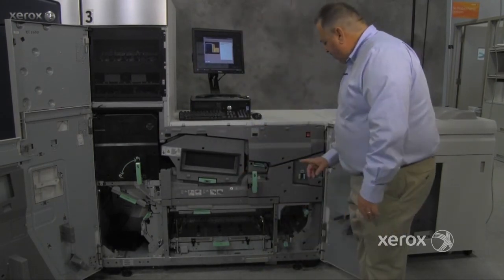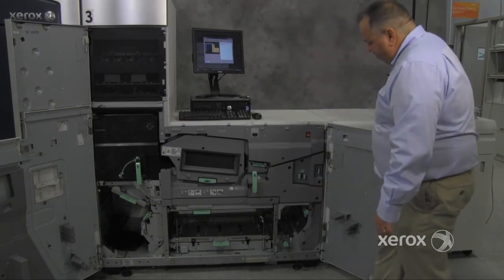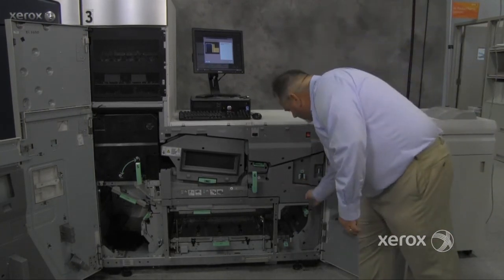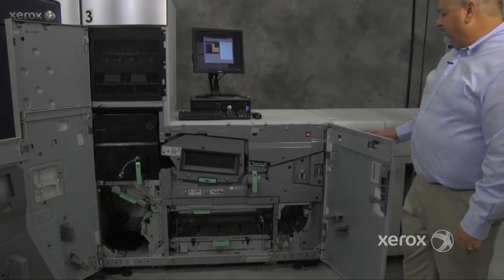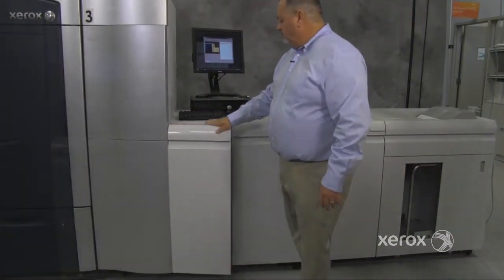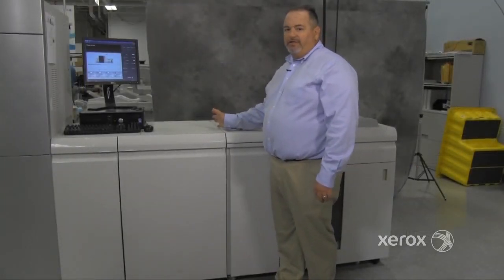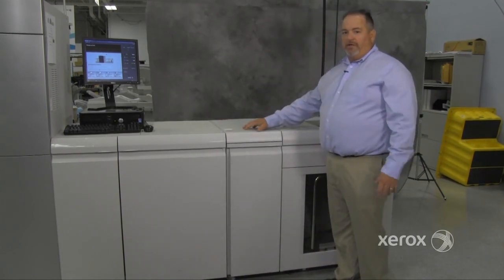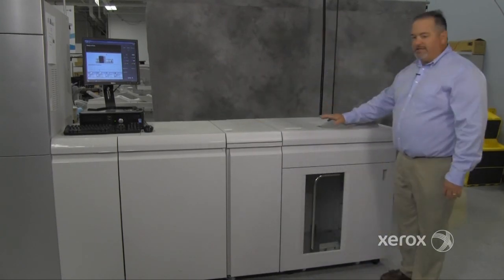If the paper is just simplex, it comes out here and goes out into the finishing device. If the customer wants it inverted simplex, this becomes your inverter where the paper comes down and then out into the finishing device. There are several finishing devices available at this point. This particular machine has a decurler, which will curl and decurl your paper, with a selection available for the customer, and a high capacity stacker.